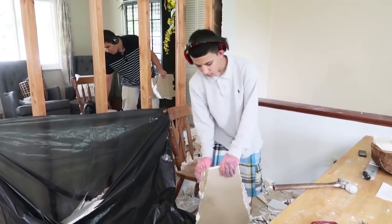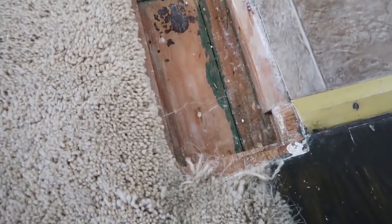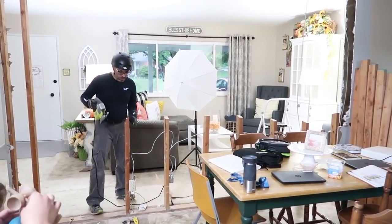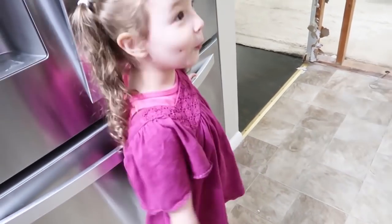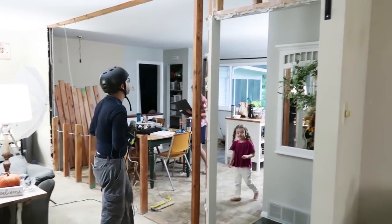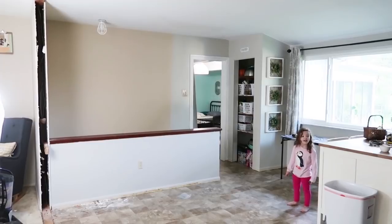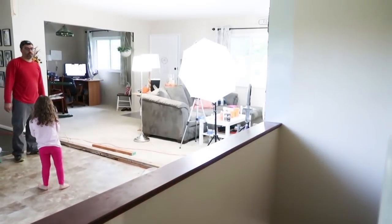I'm grateful I have boys who help whenever I come up with these crazy projects. Once we got all the drywall out, we had to take out the beams. When the beams came out, this is what the floor looked like. Jason went in with the jigsaw and cut all the supporting beams — he wore a helmet because every time he took one out it kept shifting and moving. We also had to reroute the electrical in that wall, and with help from a family member knowledgeable about electrical work we got it done and up to code.